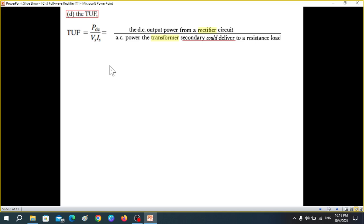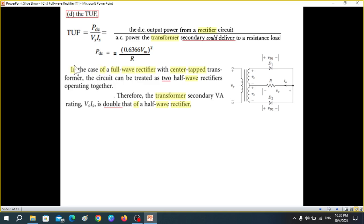Next is the Transformer Utilization Factor (TUF), which is slightly tricky and controversial. TUF = P_dc / (V_s × I_s), where V_s × I_s is the power the transformer secondary could deliver to a resistive load. The third edition of the book treats the center-tapped full wave rectifier as two half wave rectifiers operating together, concluding that the transformer secondary VA rating is two times that of a half wave rectifier.